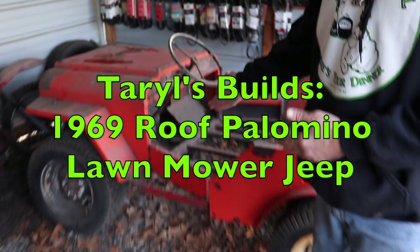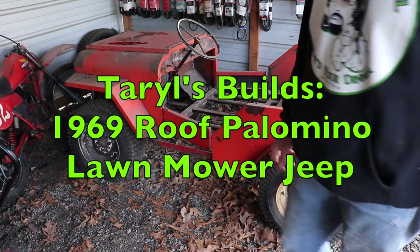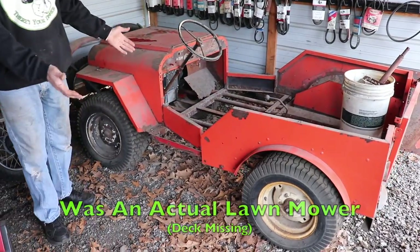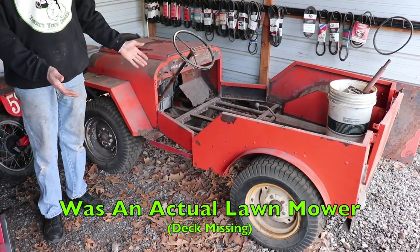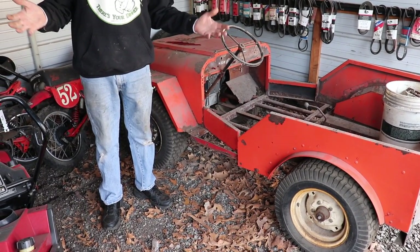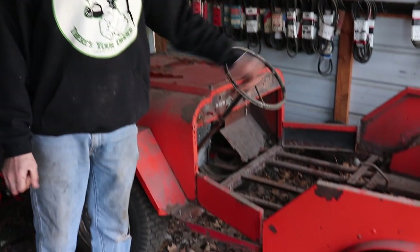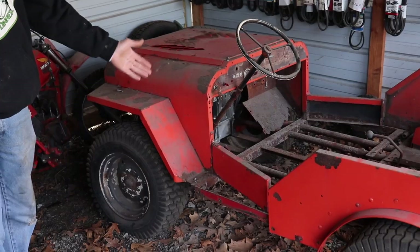Pterodactyl here and my next project — Terrell's Toy — is gonna be on this 1969 Roof Palomino. This is a 69 Roof Palomino. This was an actual lawnmower that had a 60-inch deck underneath it. I think they made them for golf courses and municipalities to cut grass with.